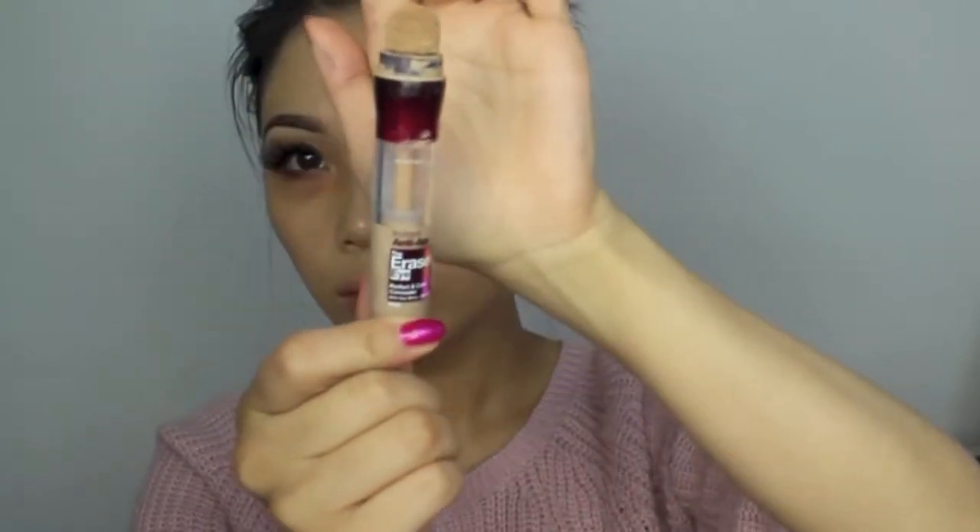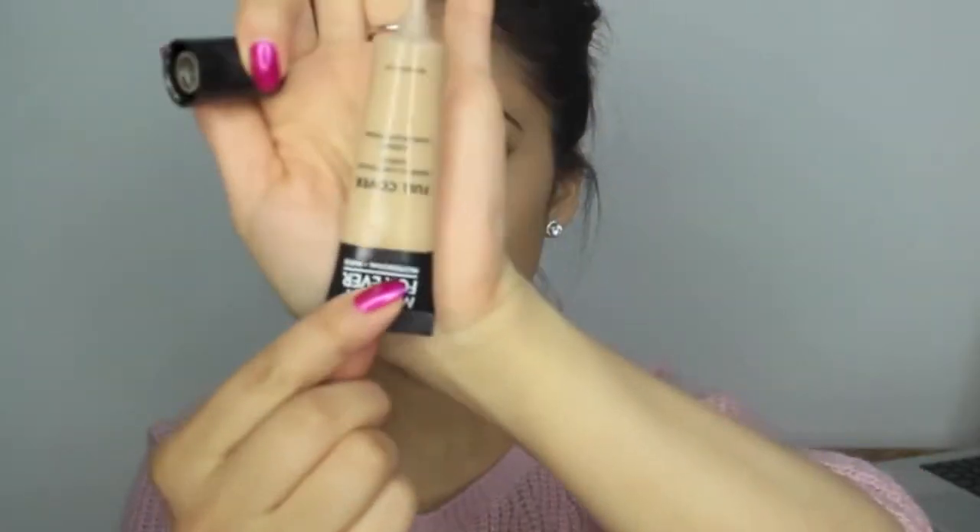Now going in with my concealer, I'm using the Eraser Eye by Maybelline. I find this really hydrating but it doesn't give me the coverage I want, so I'm going to be using this Makeup Forever Full Cover in the shade 7.